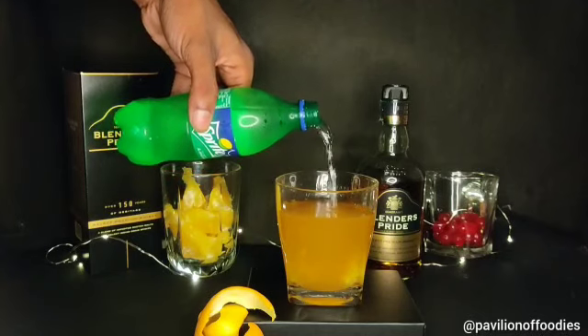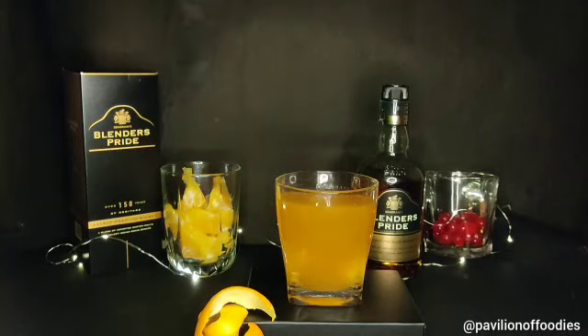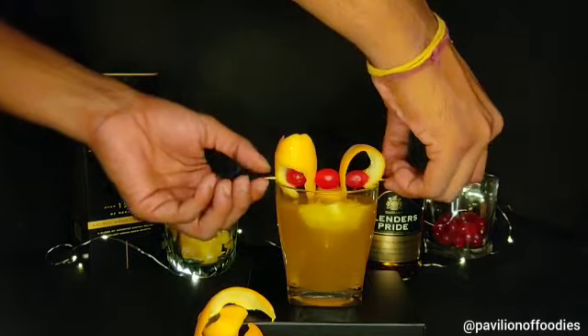At the end we will top it up with some Sprite or soda, and garnish as per your choice.